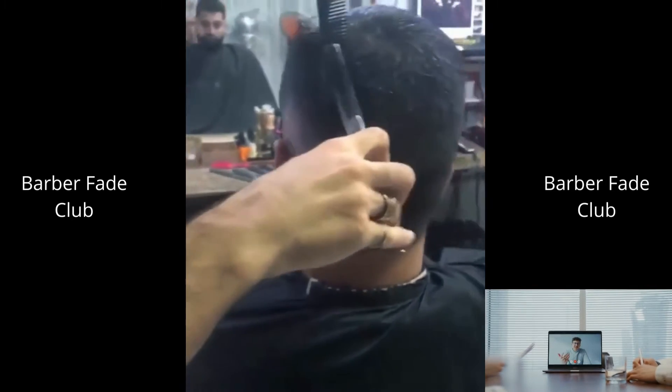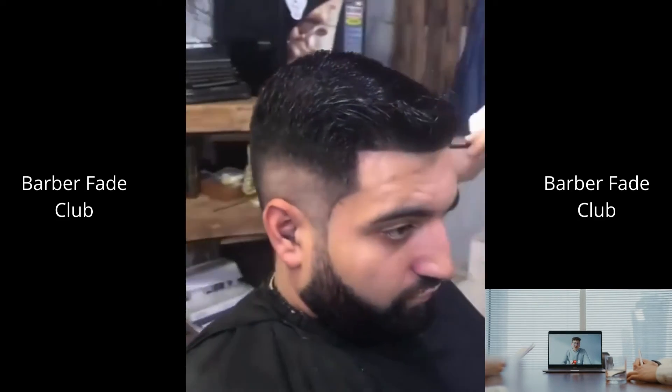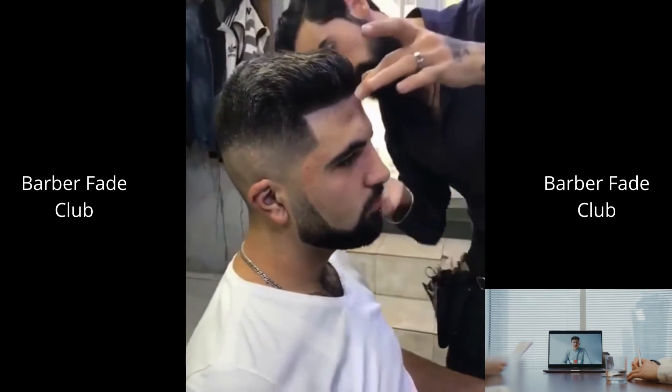Hey guys, whenever you put on a guard, it's a good practice to start off with the lever open and gradually close the lever. Be sure to use the corners of your clippers as much as possible when you're trying to erase a line. Not only will they provide a better blend, but it will help you prevent erasing your feet.